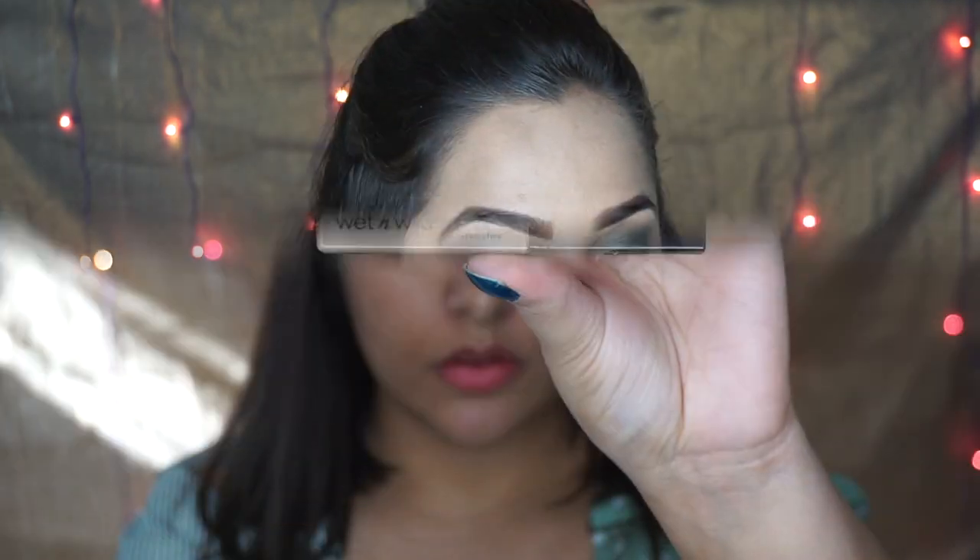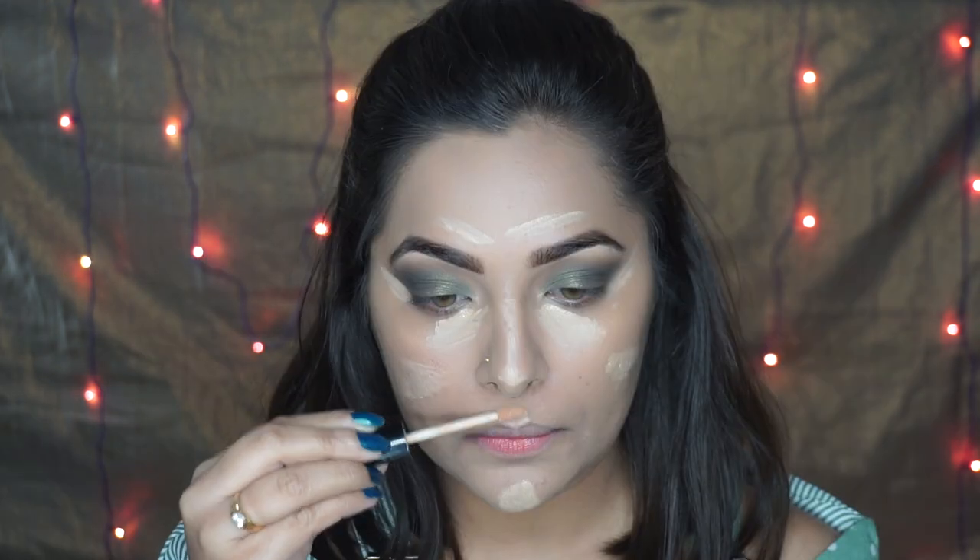Then I set the foundation with my beauty blender and this gave my skin such a nice fresh look. For concealer I'm using the Wet and Wild concealer - my shade is Light Medium Beige - and I'm applying it on my under eyes, chin, cupid's bow, on the sides of my nose, and mouth area.